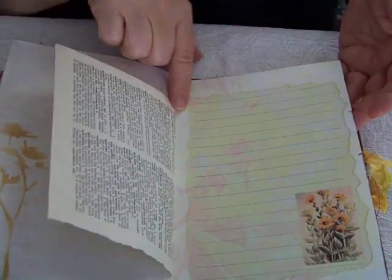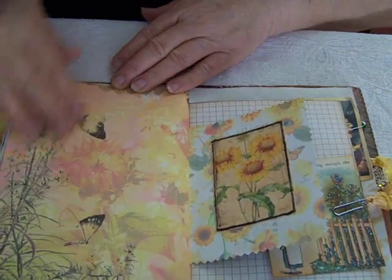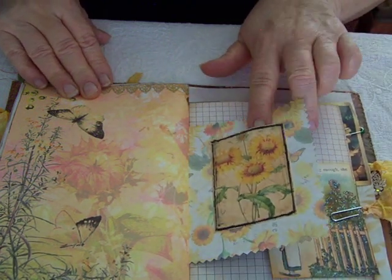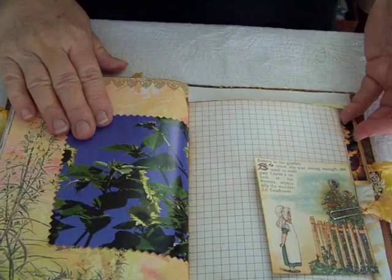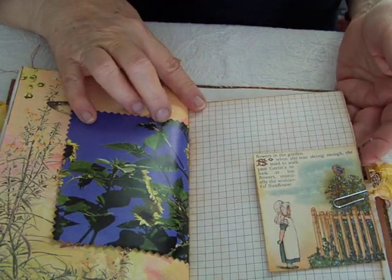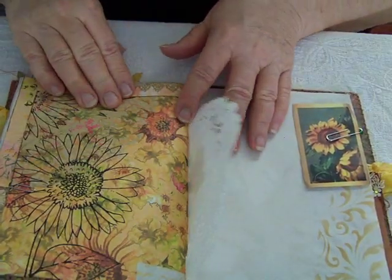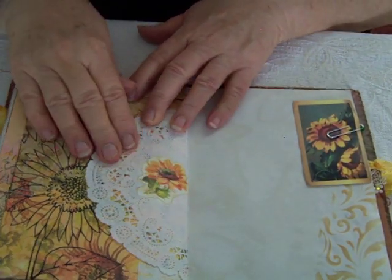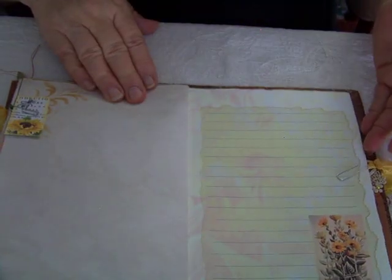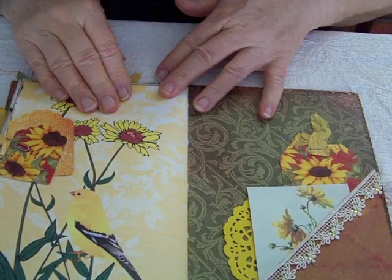Some more of the lined paper from the kit — this is my favorite. A beautiful page, and then this is also a tuck spot. Another journaling card from the kit. The graph paper is from Seneca Pond, and another page from the kit — the doily. And that is the end.